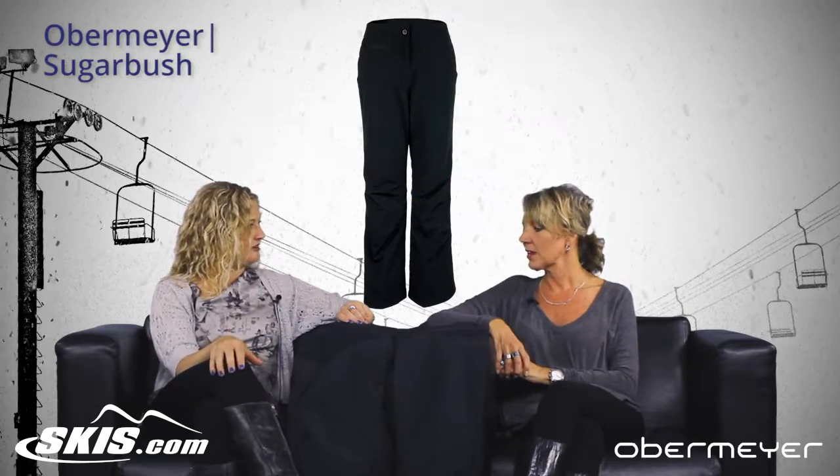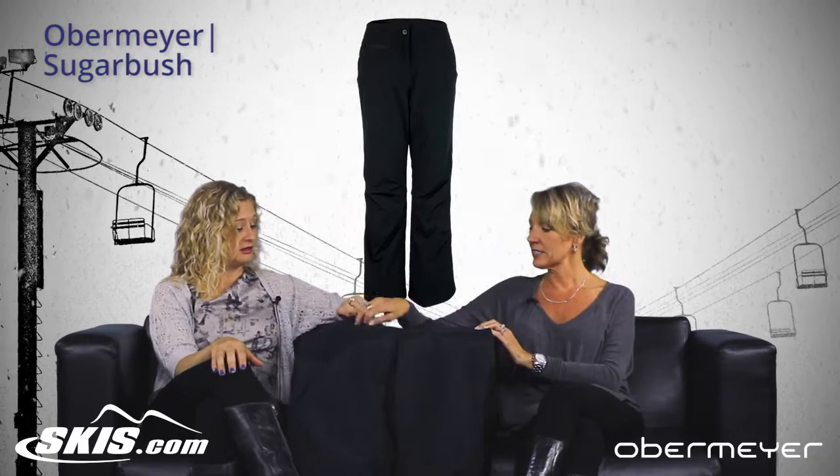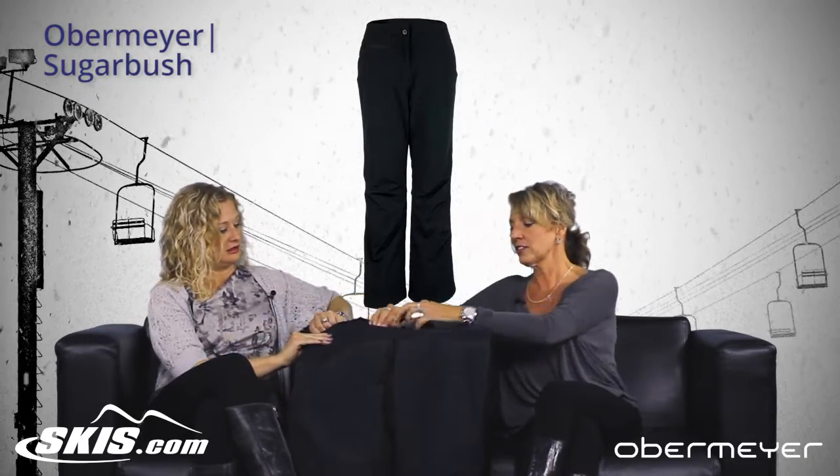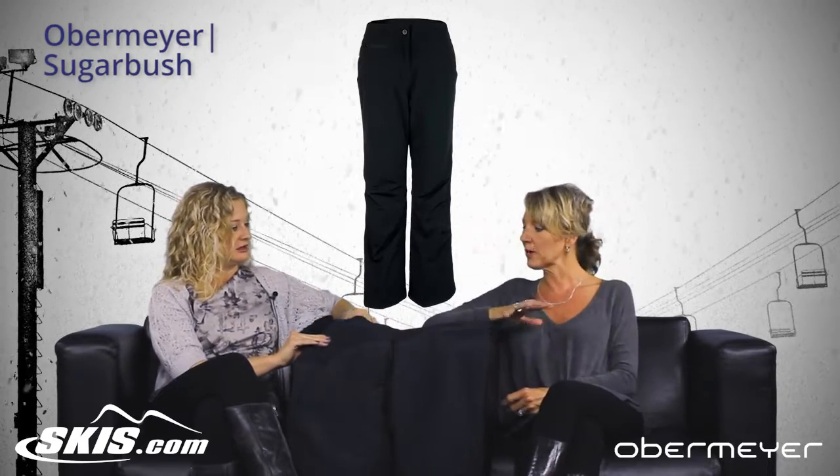So what other features does it have? We do have a waterproof powder cuff. It has a front pocket and it's not just a coin pocket — it is a hand warmer pocket, lined with a fuzzy fleece so it will keep your hand warm.